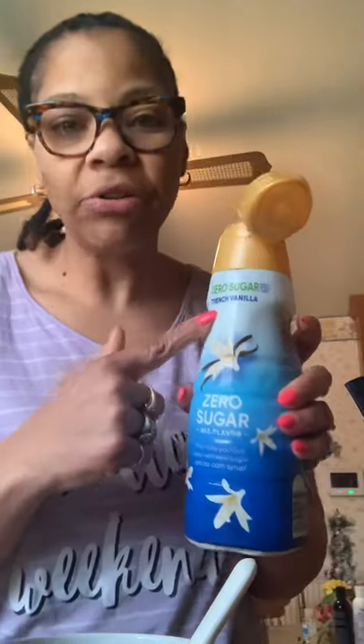My chocolate skinny syrup — I like sugar and I like to taste mine, so I put about six pumps in here. I stir it up. I also use a zero sugar creamer.